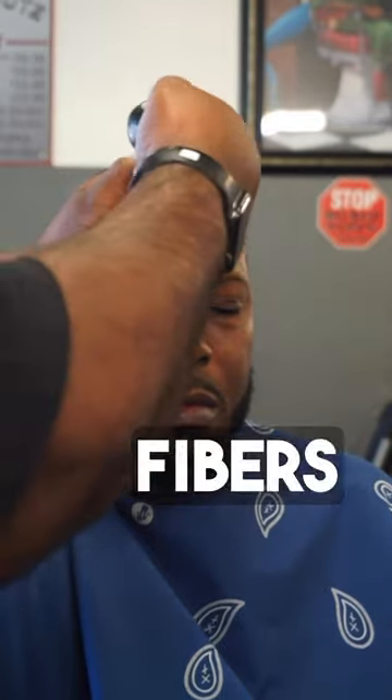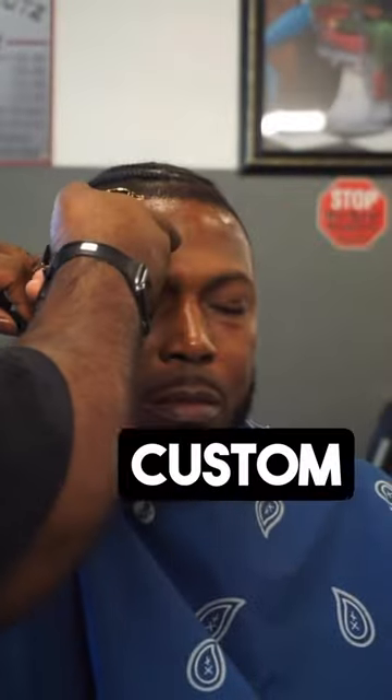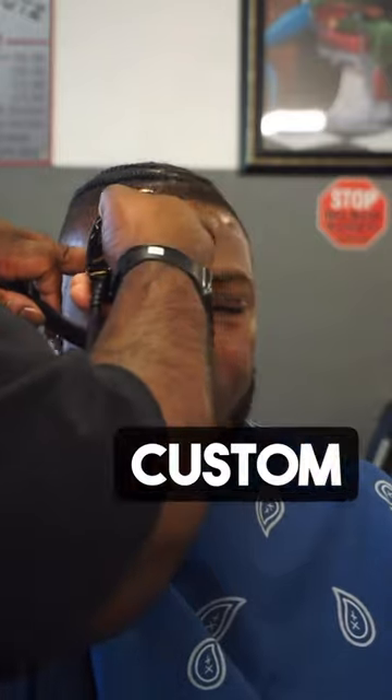Then I'm going to hit it with the fibers — a little light, not too much. We're not trying to make it look black. And then I'm going to take my custom trimmers from B Clark Custom and just take off the excess.